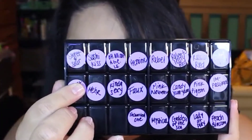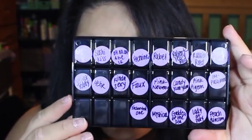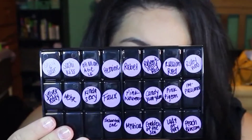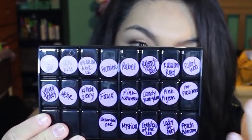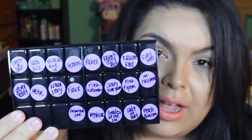I wrote the name of all the lipsticks that I have on the back. It's a lot easier and better for me in case a client would like to know what lipstick I'm using, or I would like to know what lipstick I'm using.